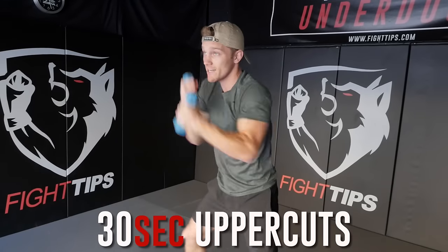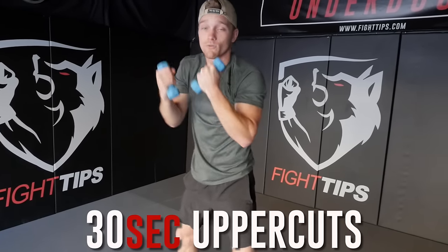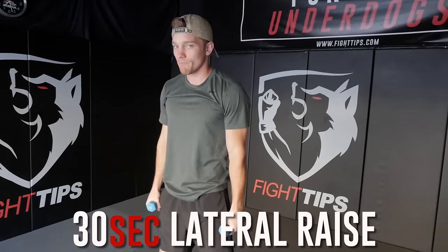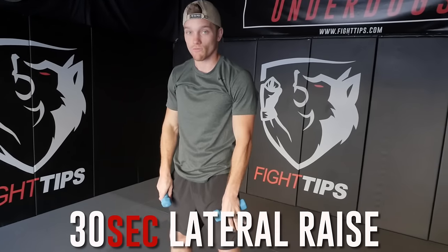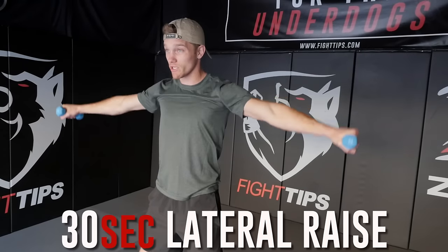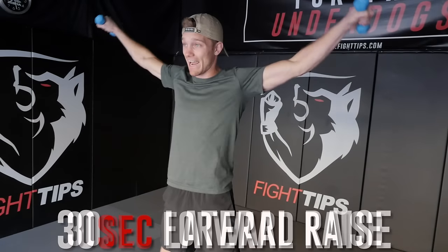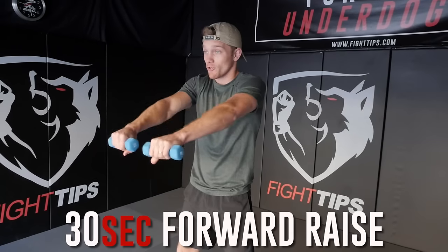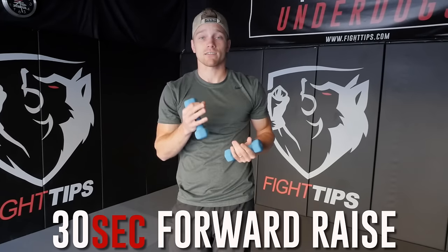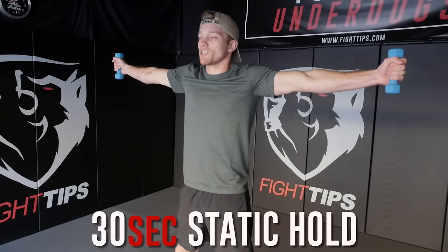From here, I go uppercuts — again, thirty seconds, as fast and as hard as I can. You're gonna start to get tired, and here we're at a minute and a half. Then I go lateral raises, but I don't go all the way down — there's no point where there is no resistance. I like going like this, working up and pulling right down. You'll feel a lot of fatigue in your shoulders doing that. Thirty seconds of half lateral raises, then thirty seconds of forward half lateral raises. At that point we're at two minutes and thirty seconds and you're gonna be super tired, your shoulders are gonna be burning, so we finish with a static hold.